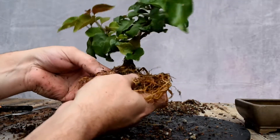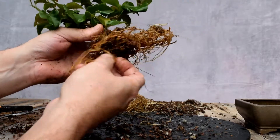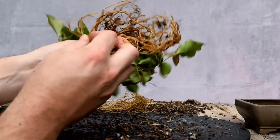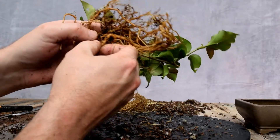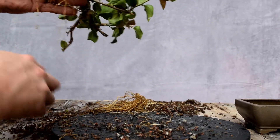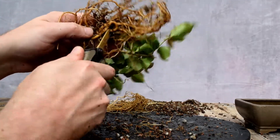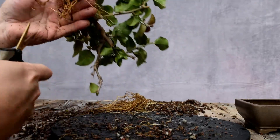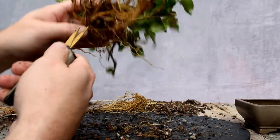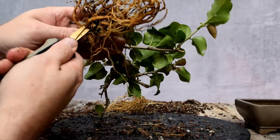We're going to want to see these roots going a little more horizontal. We're going to take off some of the bottom roots. The roots we take today are going to promote the remaining roots. We've got this one here that's going that way — I'll take that back.